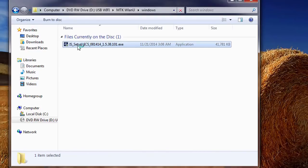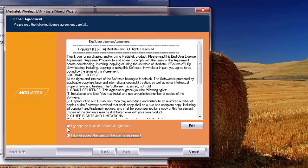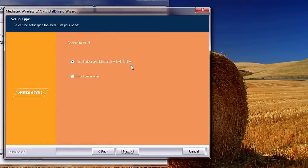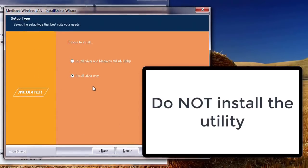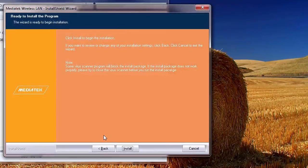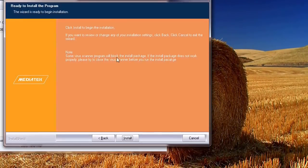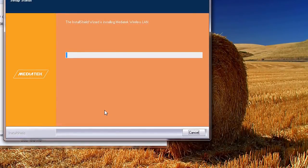I'll just double-click on it to start the installation process. Accept the terms, then go next. You can choose to install with the wireless LAN utility, but in this case let me do it without. If we don't have the wireless utility, we can just use the one that comes with Windows by default, the one that's usually down here. So let me just install it without the utility first. And if I see that it's better to have the utility, then I'm going to redo the video and create one with the wireless utility. So let me just wait for it to install and then I'll be back.